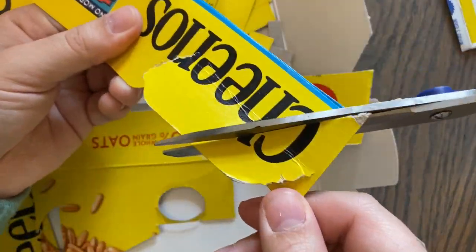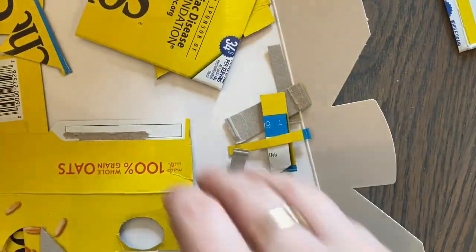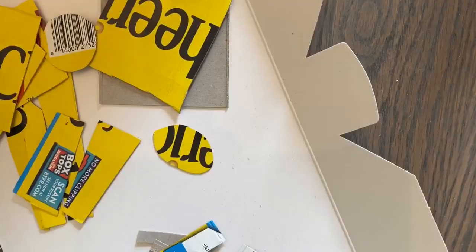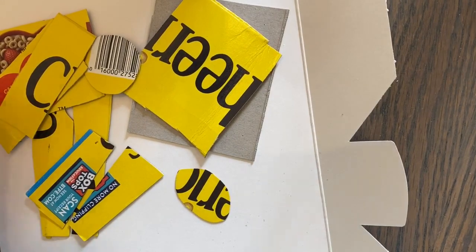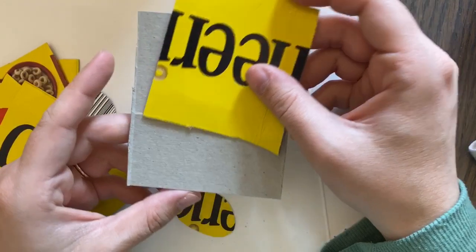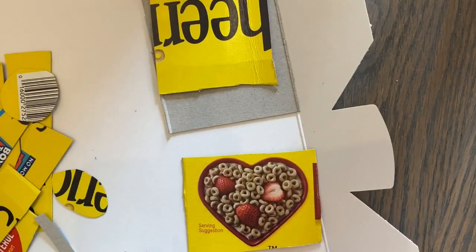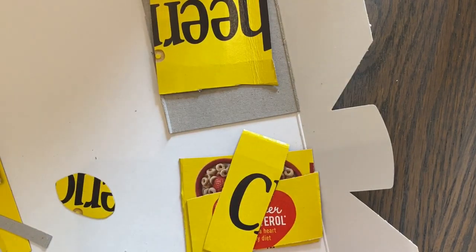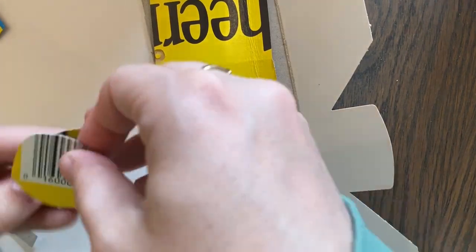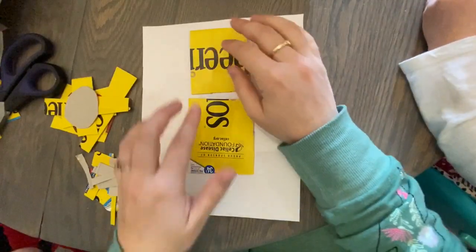Grown-ups who are doing this with younger kiddos, especially in preschool or kindergarten, let them use their scissors — obviously supervise them. My daughter's four and she hasn't gotten a lot of exercise with scissors, but it is really important, especially for younger kids. These scissors skills are creating hand strength. Anything that makes your kids pinch or squeeze is really important to build hand strength — it improves handwriting and fine motor skills.